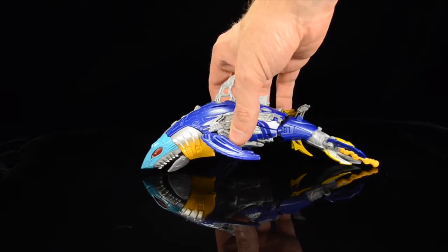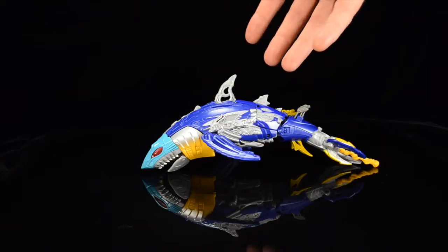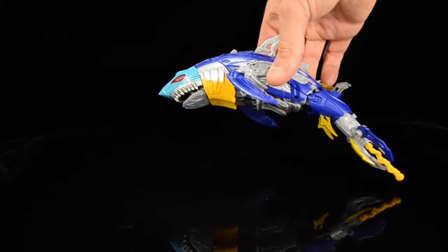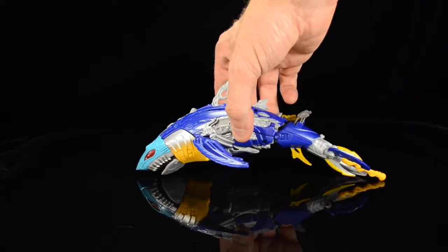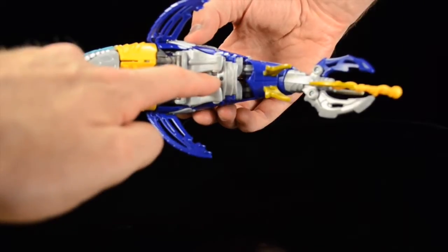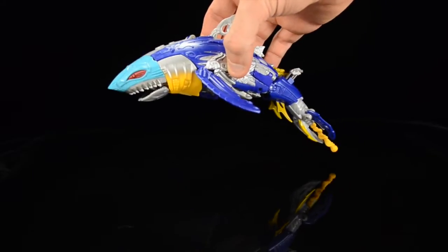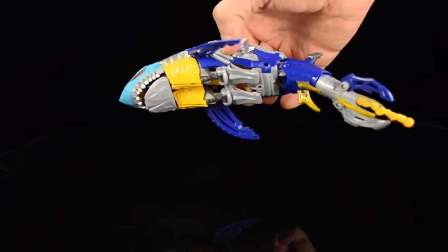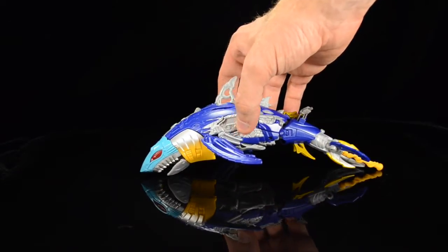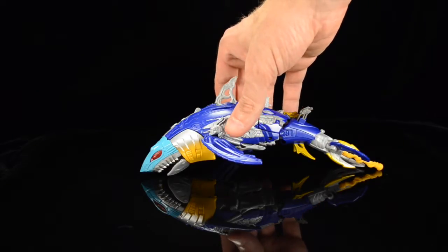I really dig his shark mode here. Unfortunately, once he's in his shark mode, there's not a whole lot you can do with him. He just kind of sits there. He's in this dynamic diving pose, so it seems like he should be able to do a little bit more. There appears to be a peg hole, so I think possibly at some point he was supposed to come with a stand that would keep him airborne, but I tore my box apart and didn't see anything resembling a stand. So he just kind of sits there on the desk like a sad dying shark — but not really, he's robotic.